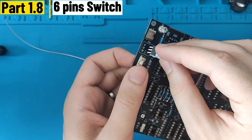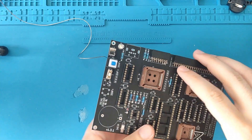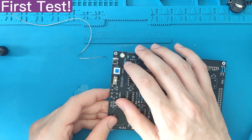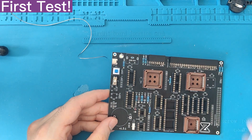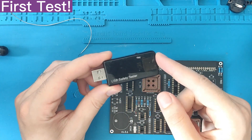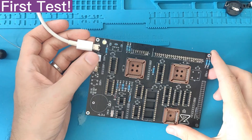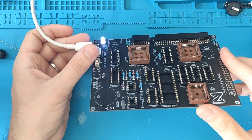Then comes the six-pin power switch. Under the power switch there is a small rectangle — make sure this rectangle is at the bottom. We can perform our first test to check whether there is any short on the board. I like to use a USB tester which will detect any short circuit or prevent the board from frying. The LED comes on — perfect, we can continue, there is no short on the board.